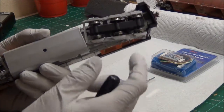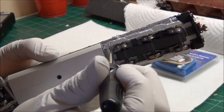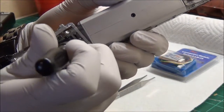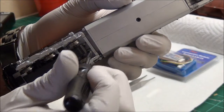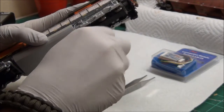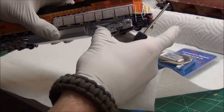Looking at the Athearn model underneath, there's going to be a screw hole right here and same on the other side. Those are the two screws you need to get out — that's what holds on the body. I've already removed one of them, so let's get that other one out.